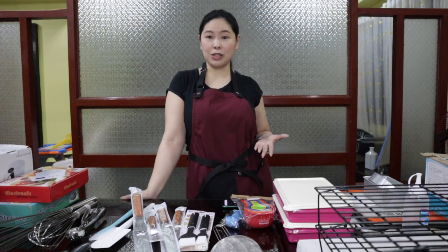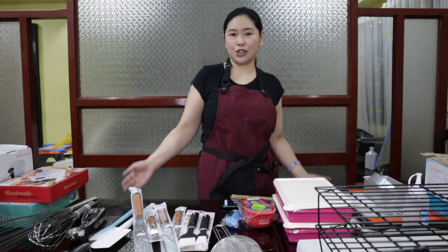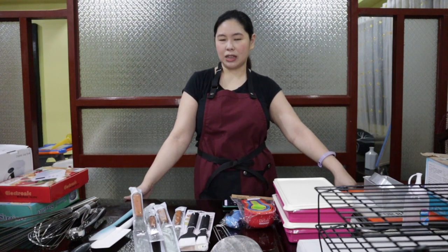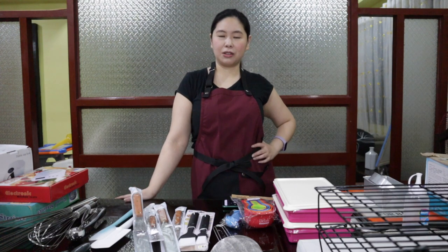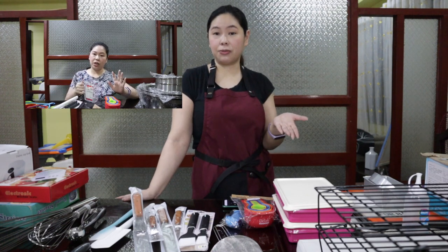If you watched episode 0, thank you very much. If you haven't watched episode 0, the link will be up here and in the description box down below. This is officially episode 1, and episode 1 is all about basic baking tools and equipment. I'm wearing a different thing and the setup is very different from the teaser shown in episode 0 because I was not satisfied with what I had filmed earlier. I'm redoing this entire thing.